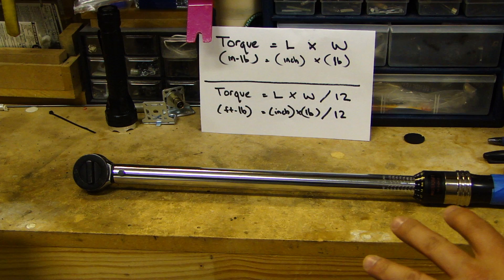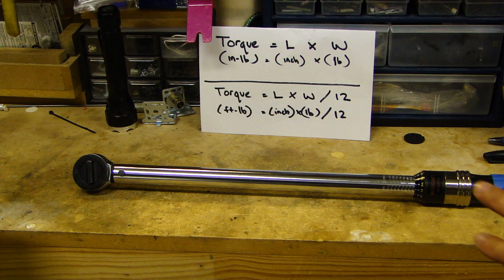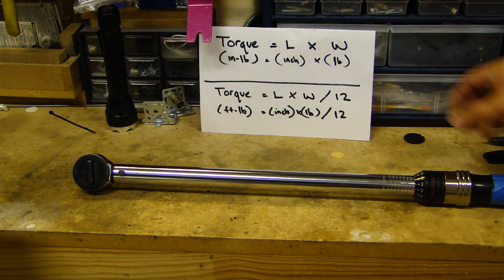But if you have dropped it or done something you're not supposed to do, then the calibration might be off. To verify that, you need to figure out the accuracy of your torque wrench by doing some calculation.